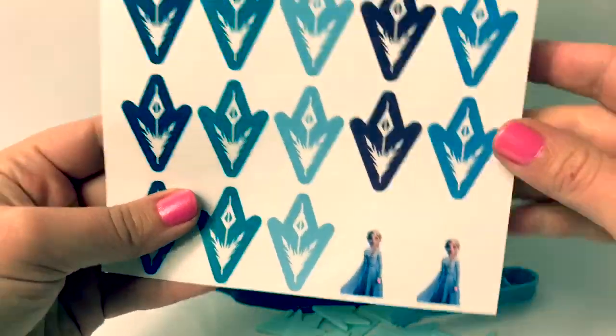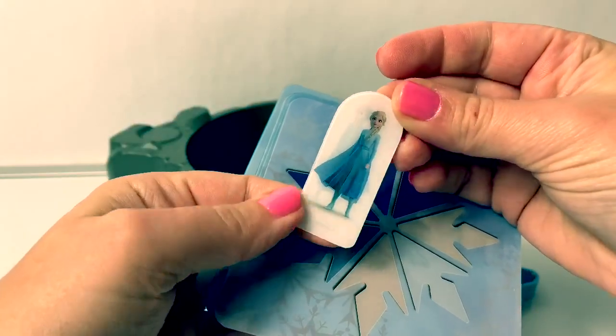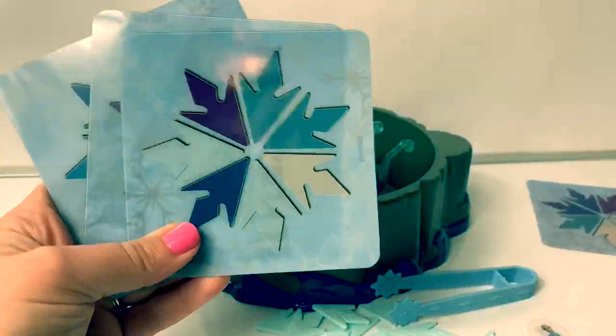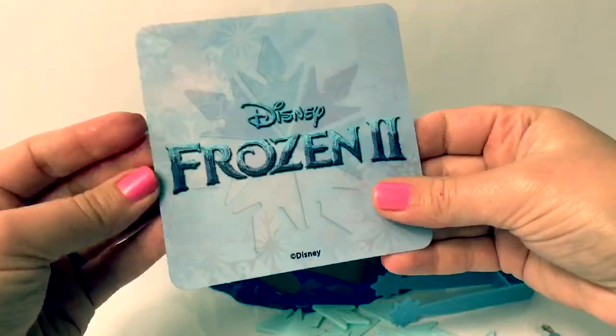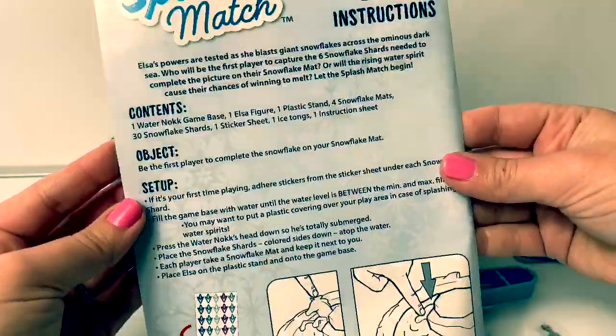There's also Queen Elsa! Here are some game pieces and here is Queen Elsa. And here's a snowflake — all snowflakes! It says Disney Frozen 2 on the back. And here are the instructions!